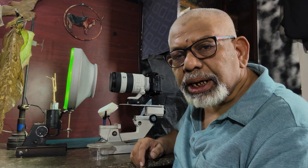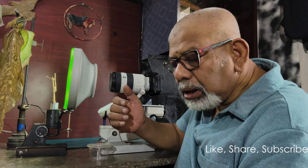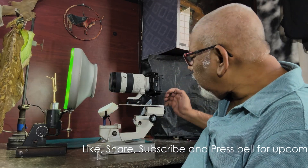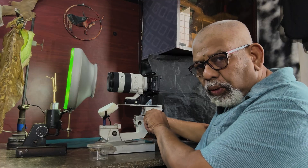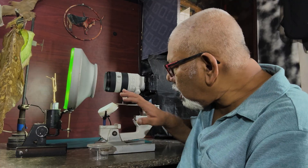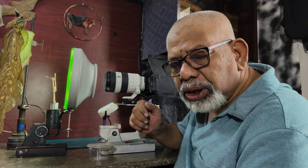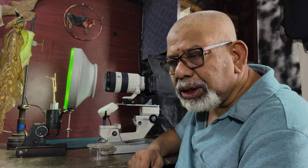Normally we do focus tracking using a focusing rail so that I can get a lot of pictures one after another in a row. I have got a rail where I can move the camera back and forth using this rail system on this stand. I have uploaded plenty of videos in my channel on focus tracking using different types of rail, including manual rail systems from Obain and other companies, about a year back.